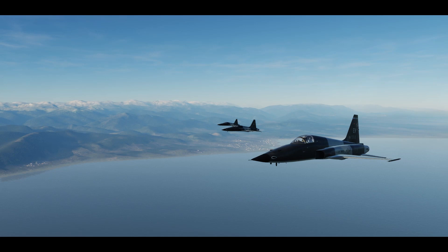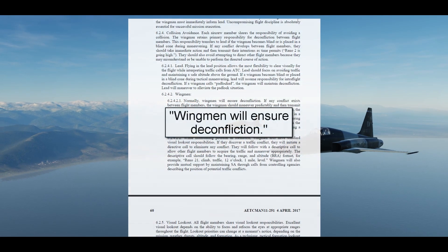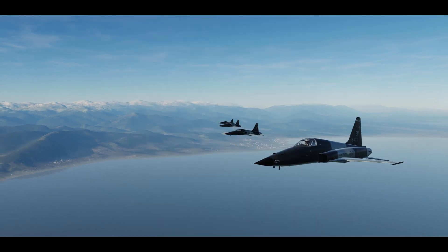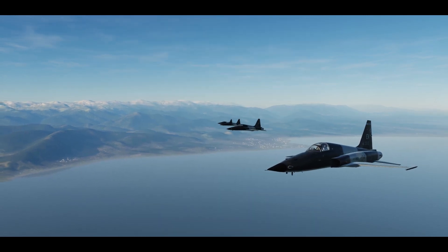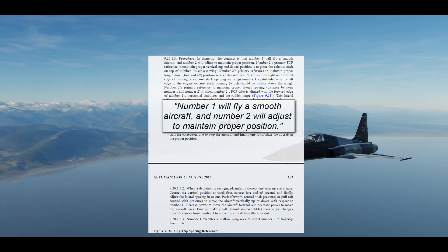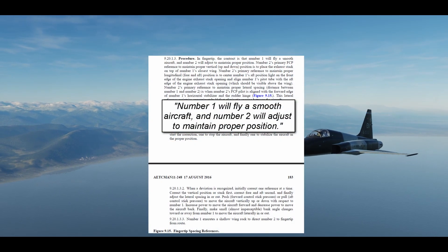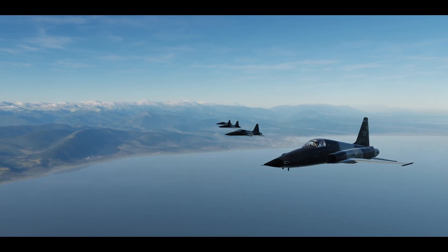The wingman has the responsibility of deconfliction. As a wingman, it is your job to maneuver to be in the correct position on lead. Another way to look at this relationship between lead and wingman is as a contract: number one will fly a smooth aircraft, and number two will adjust to maintain proper position.